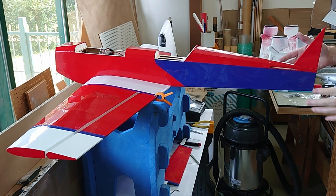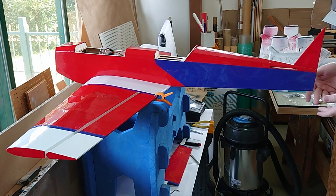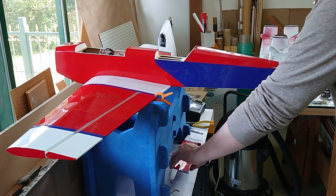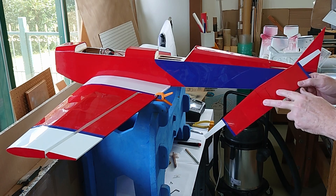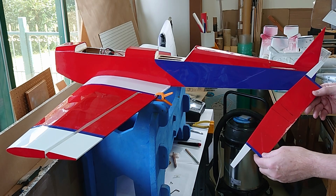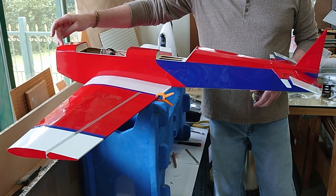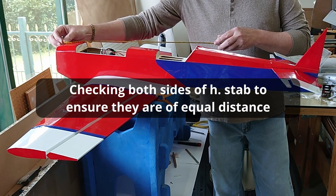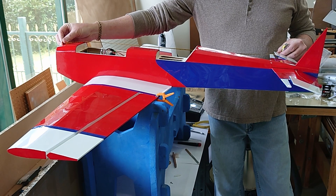On to the tail feathers. We need to get the horizontal stab mounted, the elevators mounted, and then the rudder last. The fin is just in position right now — it hasn't actually been glued in. I've already done a little bit of pre-measuring. I've measured out where the horizontal stab is going to be placed in the fuselage and I've marked it out. I put a pin up here at the center of the fuselage and I'll measure the pin back to the tip of the horizontal stab.